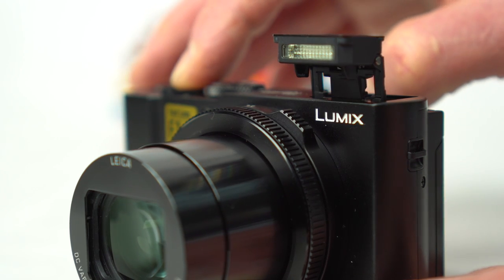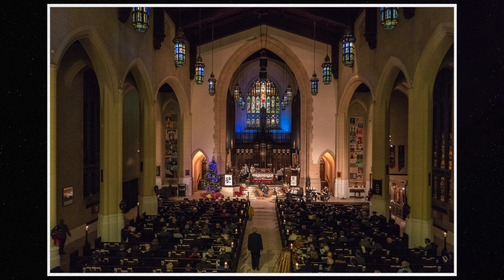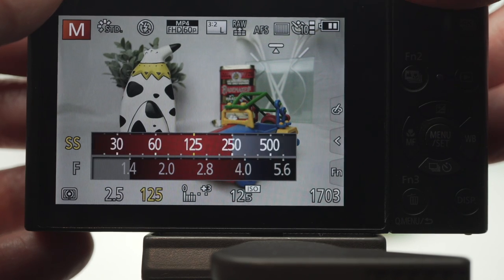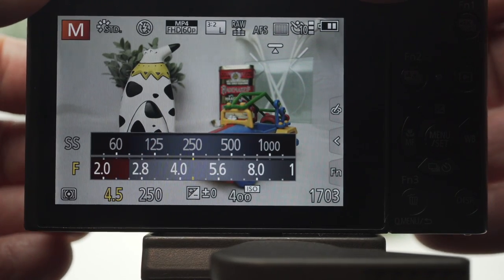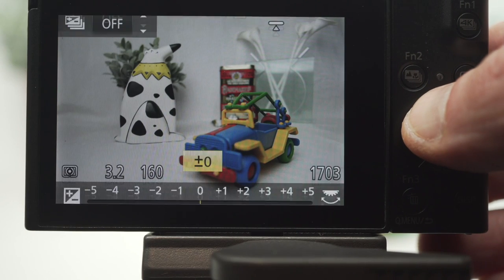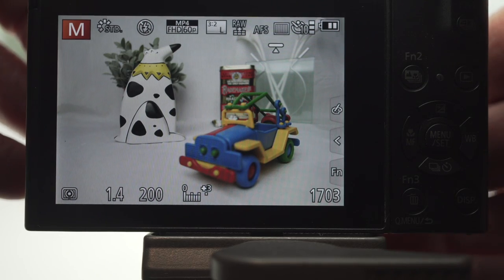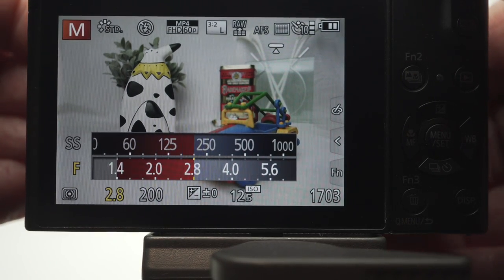There's a tiny built-in pop-up flash good for about 12 meters. There's no flash shoe and it doesn't work with 4K photo or the electronic shutter. Shooting in full manual exposure is pleasant with a dedicated aperture ring around the lens and a dedicated shutter dial on top. The two sliding bars indicate which settings are in range. Manual might not be my first choice of modes, but as the capabilities of auto ISO improve, I'm finding it more and more useful as it combines both shutter and aperture control with auto exposure. There's an EV adjustment, but it's not available in manual with auto ISO.